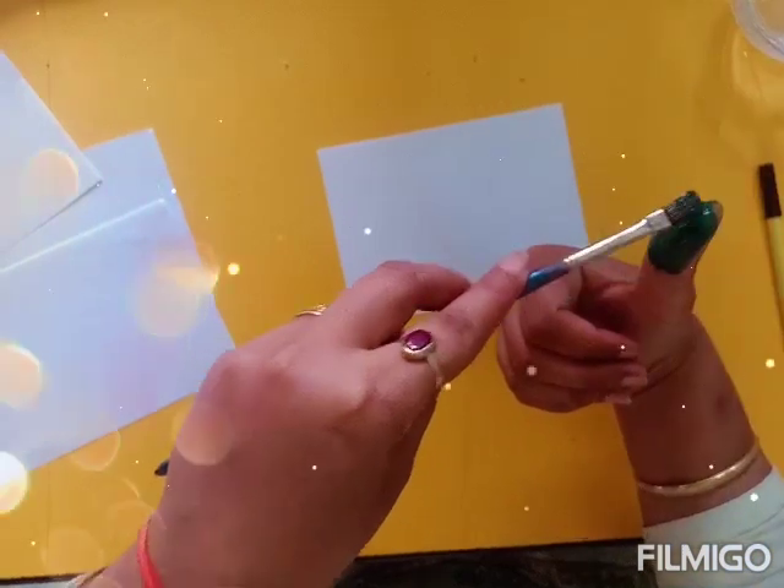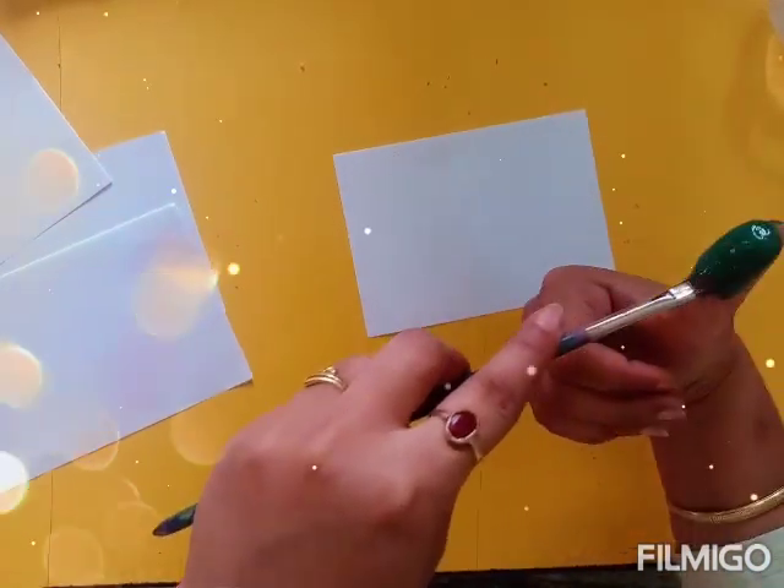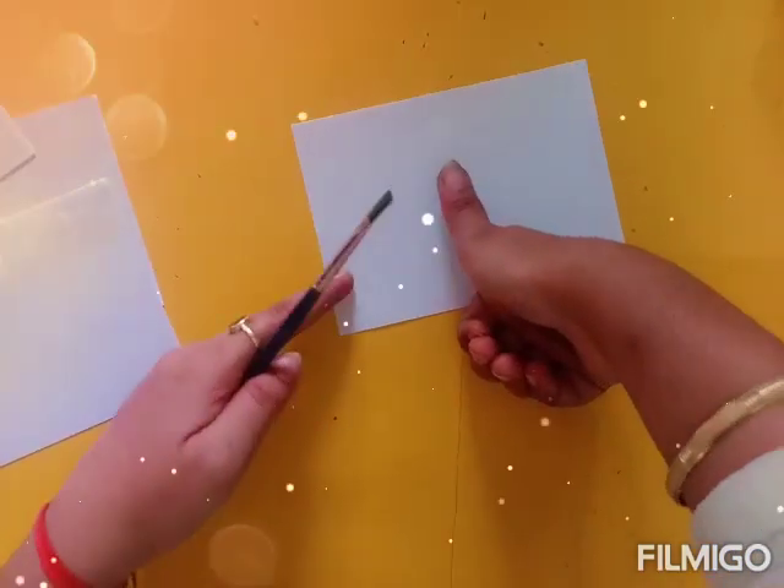Hello moms, how are you? Today we have an interesting concept for your toddlers. This is to do thumb printing.